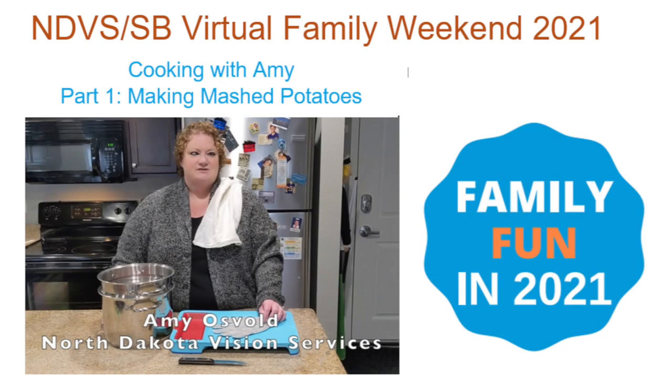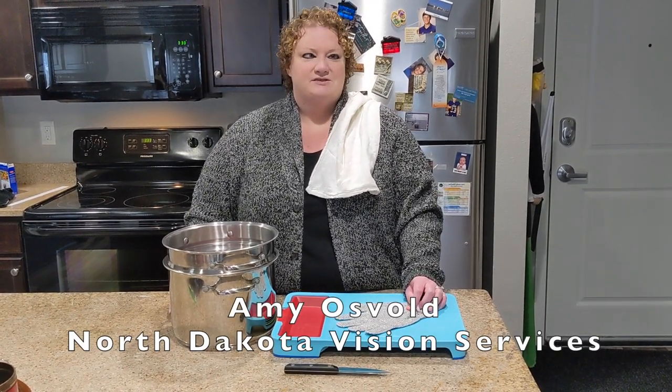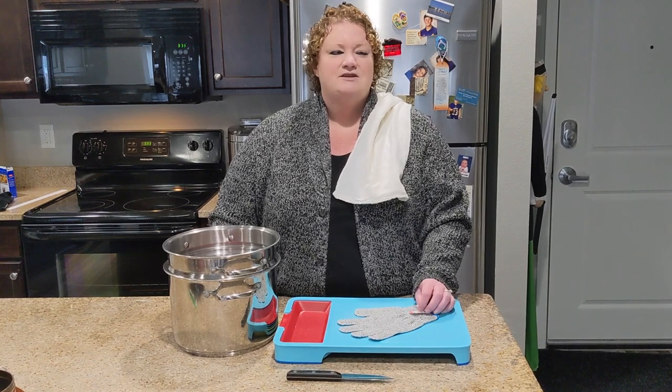Cooking with Amy during NDVS-SV's Virtual Family Weekend 2021, Part 1: Making Mashed Potatoes. I'm Amy Osgold, Vision Rehabilitation Specialist with North Dakota Vision Services School for the Blind. Today we are going to do a cooking video for students and parents to do together at home for our Virtual Family Weekend 2021. Today we're going to be making mashed potatoes, and this is a request from Edward.